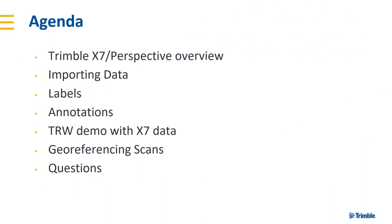So the agenda today — I'll start with a quick overview of the Trimble X7 and Perspective. I won't go into a deep dive, as we've had a number of webinars already on both, including some LinkedIn live presentations. For those not familiar with the solution, I'll provide an overview. Then we'll look at importing data into Trimble RealWorks, new features with labels and annotations, some geo-referencing, and save about 10 minutes at the end for questions.